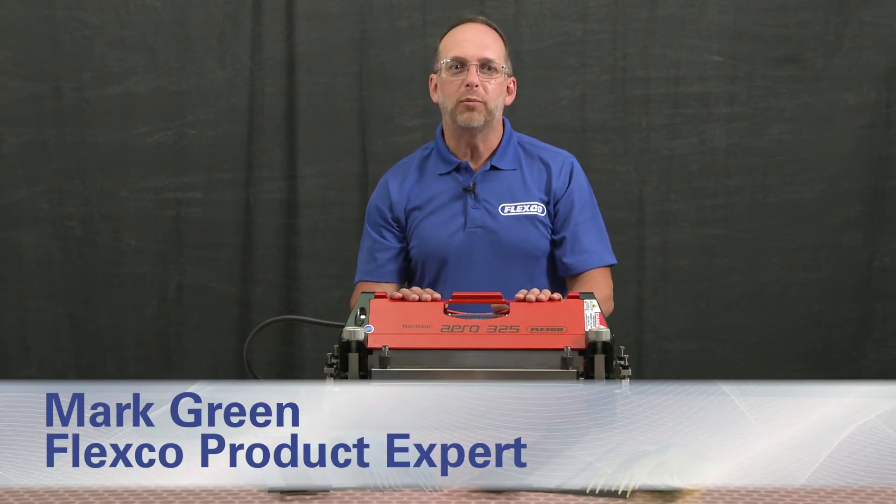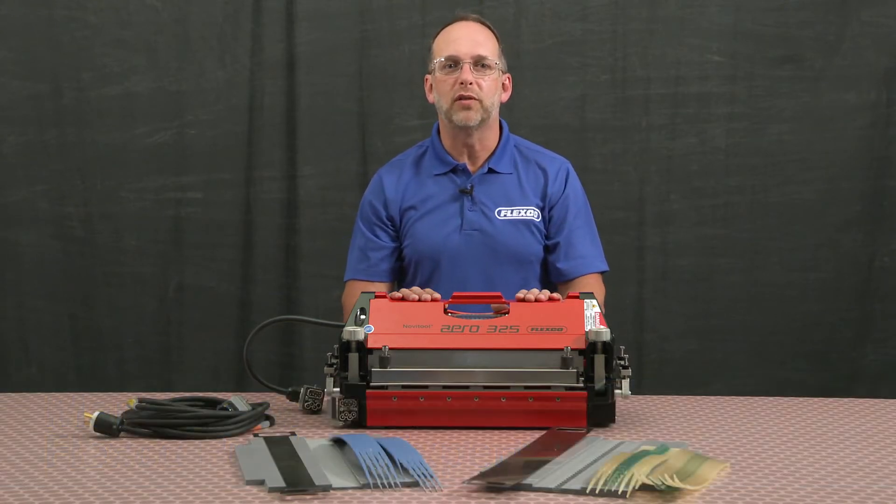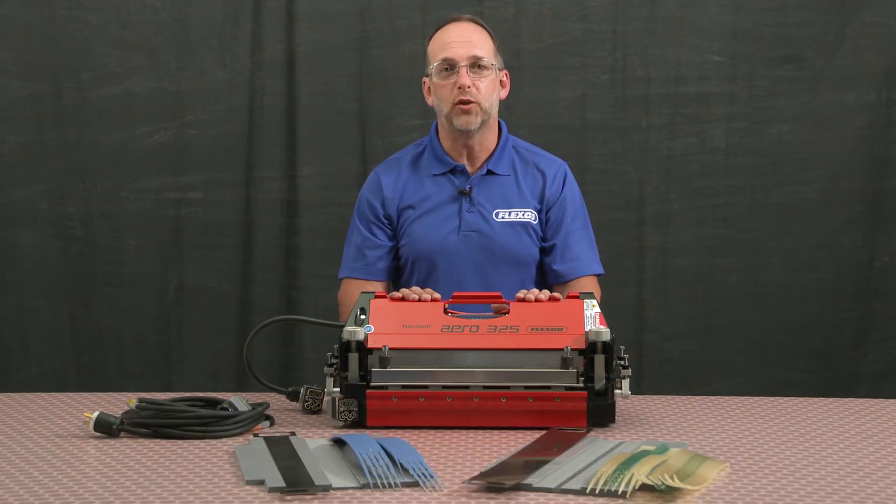I'm here to show you how to properly set up your NovoTool Aero325 splice press to splice narrow belts, often used in belt-driven live rollers and transport towed applications.